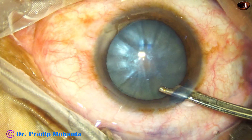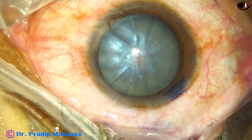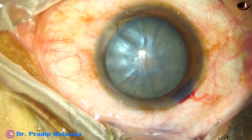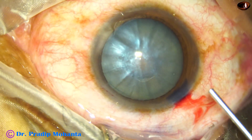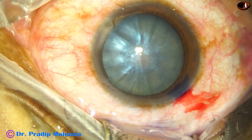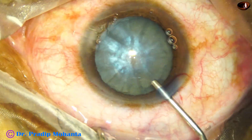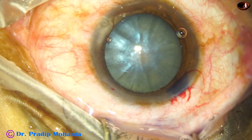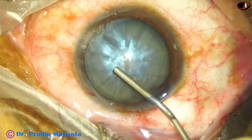The excess dye is washed out using a 23G Simcoe cannula. In this case I am using both SPMC and a combination of chondroitin sulphate and sodium hyaluronate. This is SPMC, and now this is the combination.